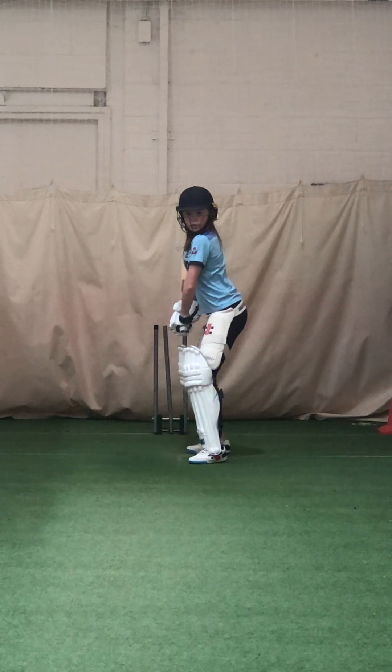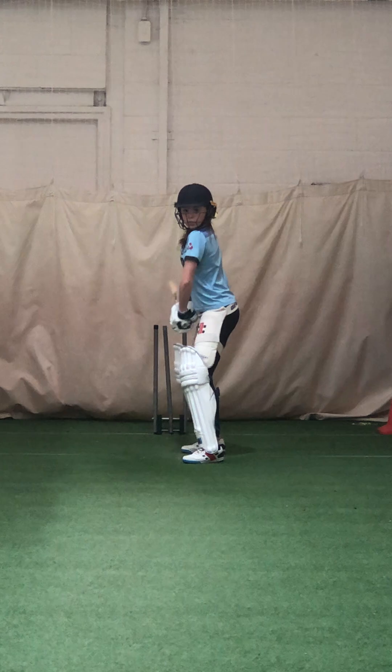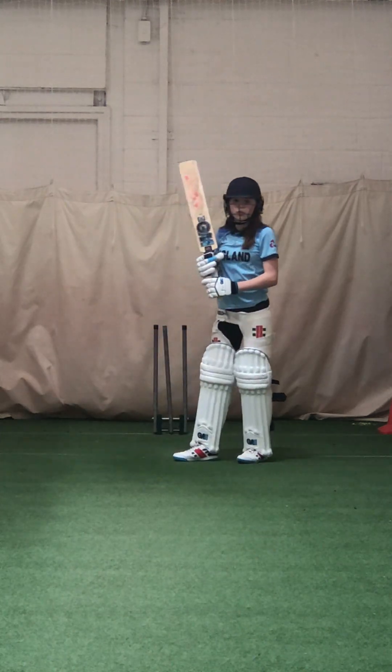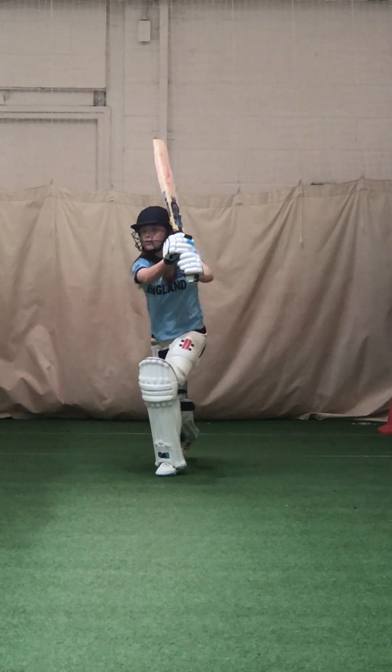And again, smacking it over my head. Shot, Karis, lovely strike. And again, hit that length. Too wide — leaving it too wide, wide ball. Karis, don't die on it. Finish it, yeah? Go through with it. Great strike.